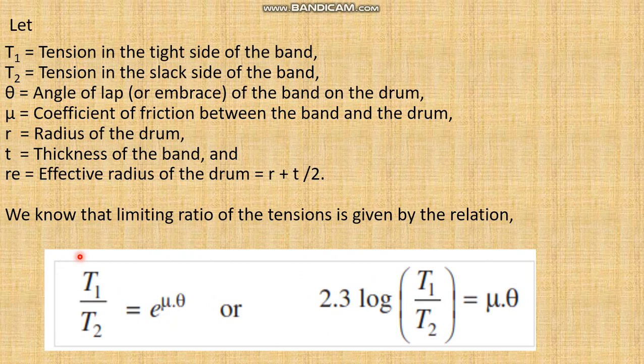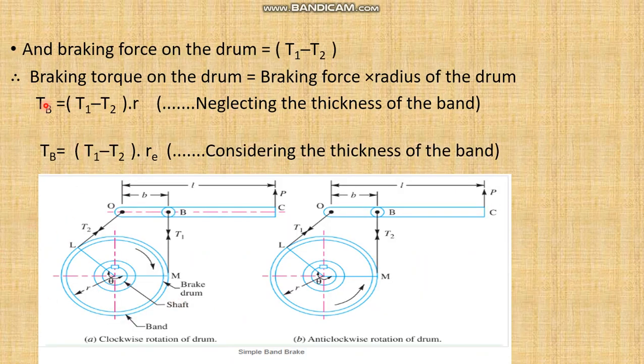We know that the limiting ratio of tension is given as T1 divided by T2 equals e to the power mu-theta, where e is the exponential, mu is the coefficient of friction, and theta is the angle of contact. When the brake is applied, the net force acting on the system is T1 minus T2, because T1 is greater than T2. So the total friction force equals T1 minus T2.